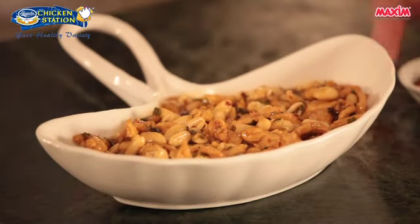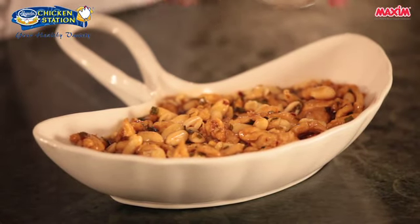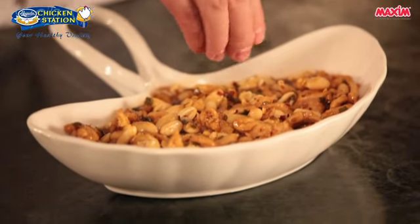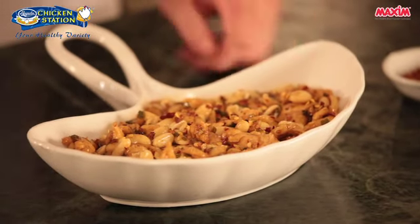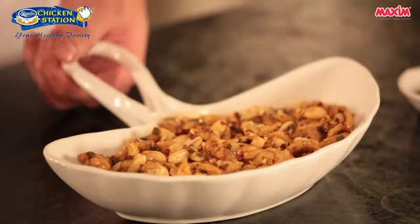Our Kung Pao Chicken is done. We'll just garnish it with some more red chili flakes on top, and that's it — our Kung Pao Chicken using Magnolia Chicken Breast and Thigh Fillet.